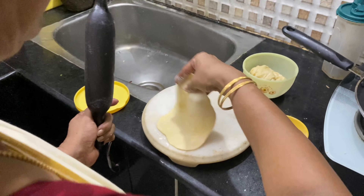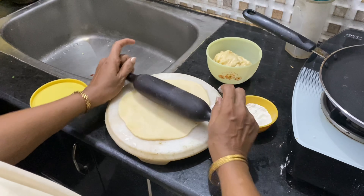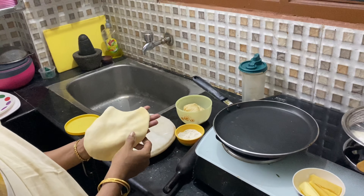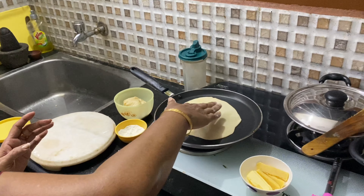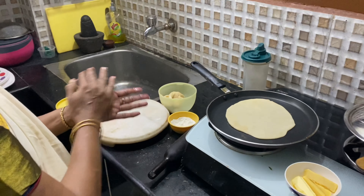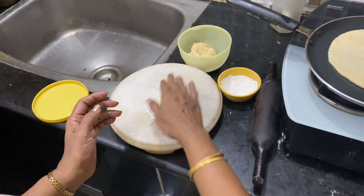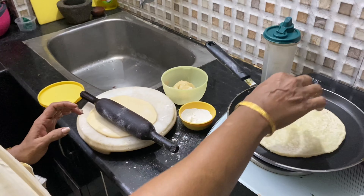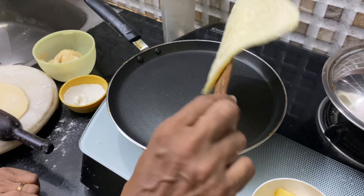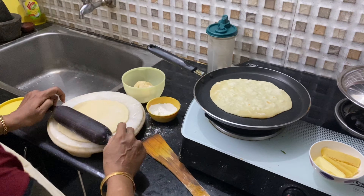Roll the dough thin like this — the naan will still be soft. One piece of dough is now ready. I am going to fry this in a pan, and meantime I will get the next one ready too. You can see the bubbles in the naan. I have already flipped one side, and now I am going to flip it again as this side is not cooked properly yet.